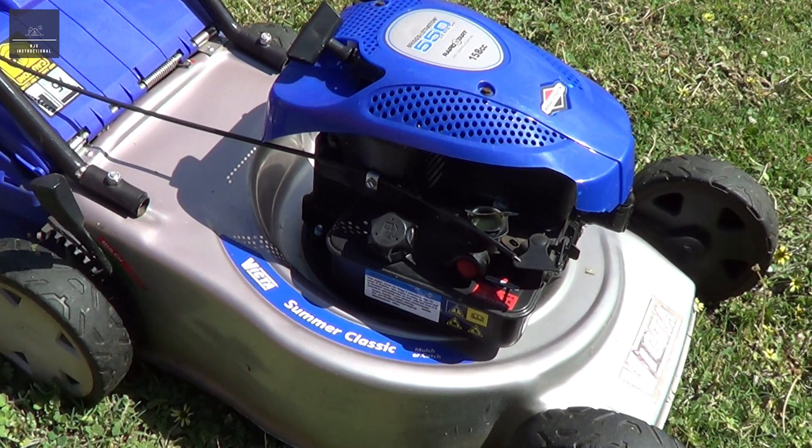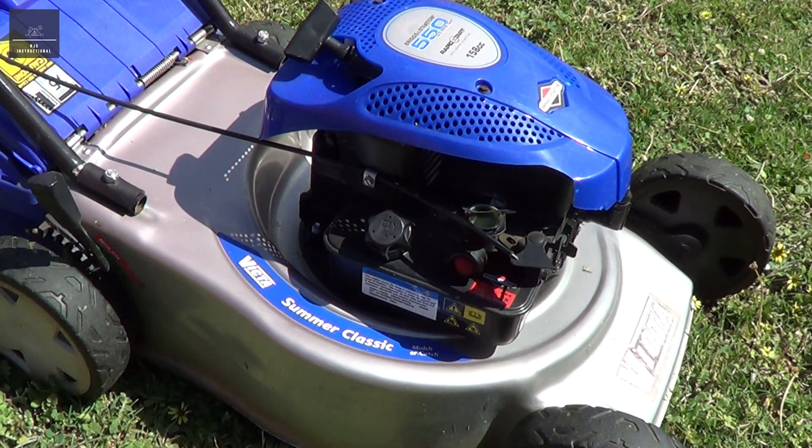So there you have it guys, a bit of fun with the lawnmower — how that mechanical governor works. It just throttles the air-fuel mixture, and the more you open up that valve, obviously the faster the engine spins, but it's there as well for engine longevity. Hope you enjoyed watching this video. Don't forget to like it and subscribe to my YouTube channel. Thanks for watching.